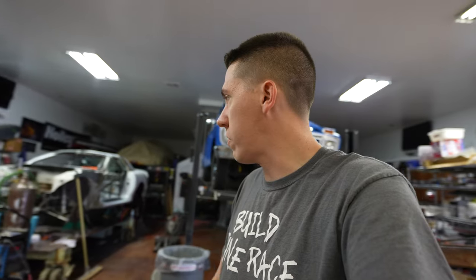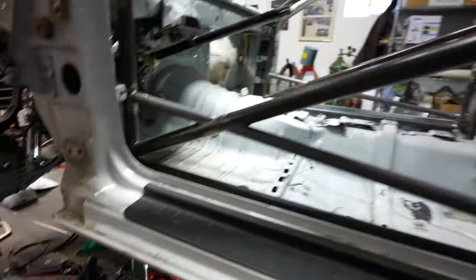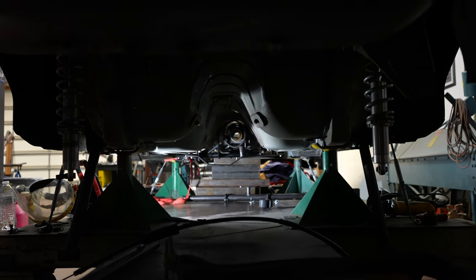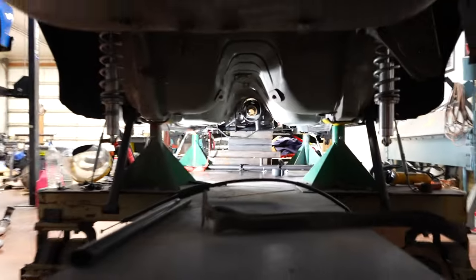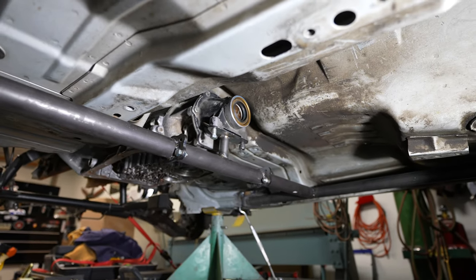I ended up putting the original driveshaft loop and mount in and hanging a bolt from the center hole to give me a visual reference. Taking measurements from underneath, it's definitely better now — centered up but still off by just a hair. I had to loosen up the motor mount bolts because the K-member was a little twisted. I have a strap on the transmission pulling it one way and a strap on the engine twisting it the other way to get it aligned. There it is — transmission mount is in and solid.